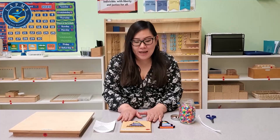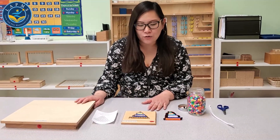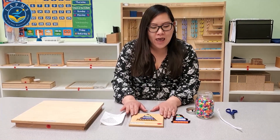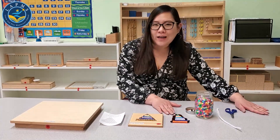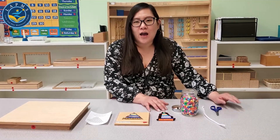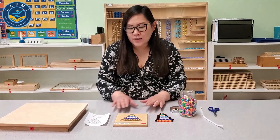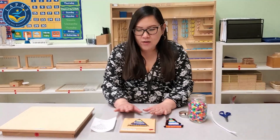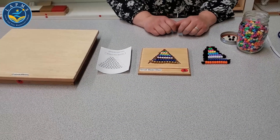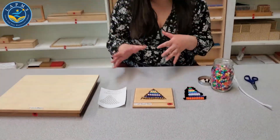Today I'm going to do an activity with you. These are the materials that you're probably familiar with from school. I'm going to show you another way to make it at home so your child can follow the activity that's also done at school. This is called the small bead stair. It's for children ages three and up and it's to learn numbers, to quantify them, and to match them with their symbols.